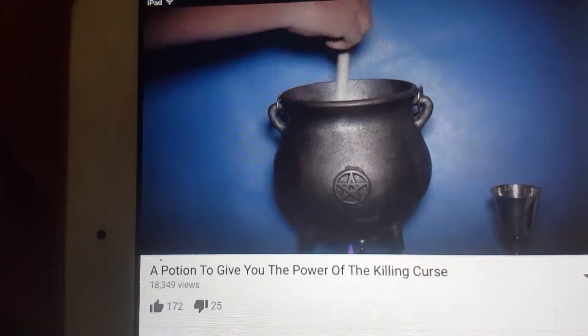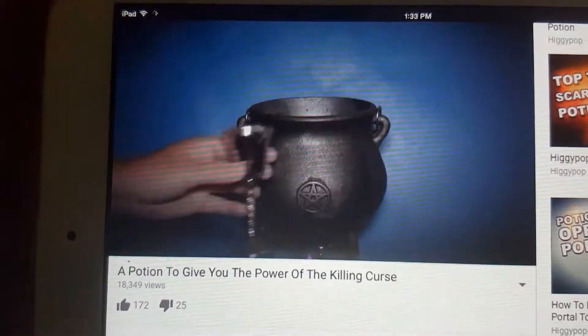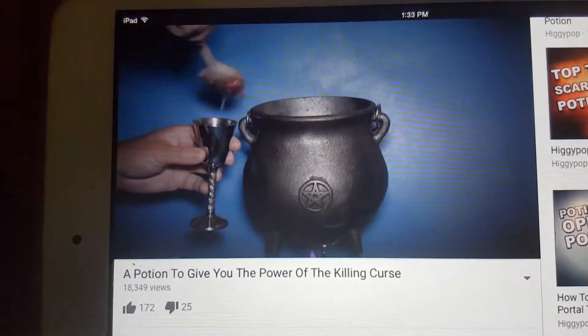Stir your mixture well. Then, using a spoon, spoon some of the liquid into a chalice.